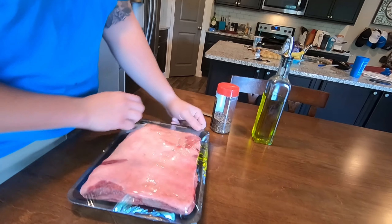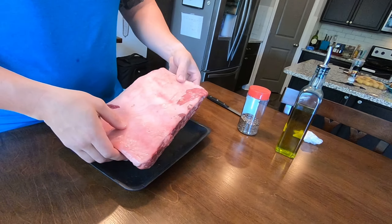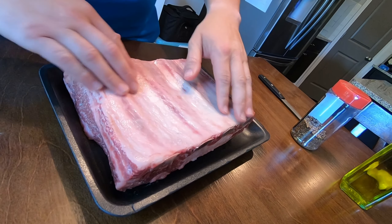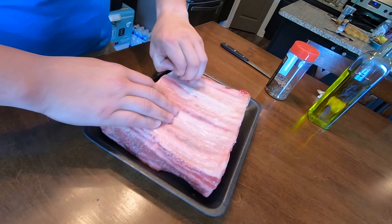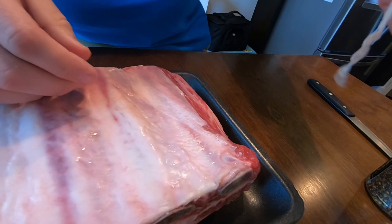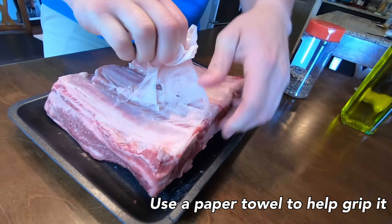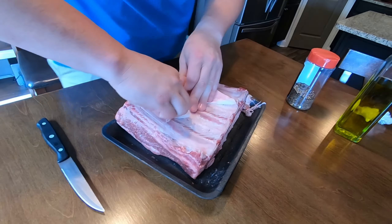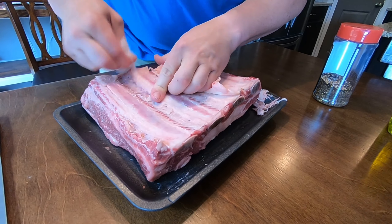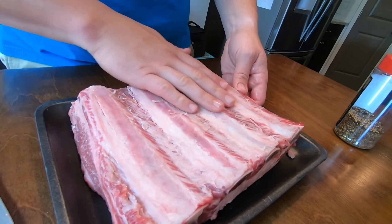Like most ribs, you got a fat side and a bone side. We are going to first remove this membrane — it's going to make the ribs a little bit more tender and easier to cut into. You can get it with your finger; normally it comes up pretty easy. Once you get that membrane taken off, leave it a little bit drier, not slimy, so the seasoning is going to stick a little bit better.